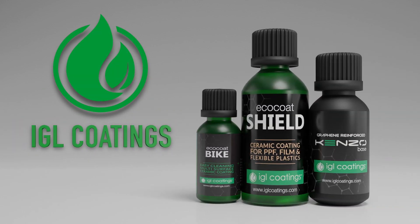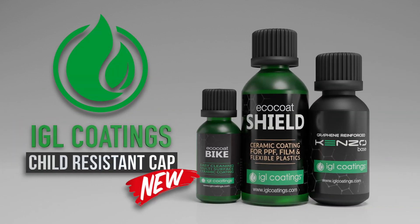Hi, thank you for tuning in to iJL Codings. Today we're just going to do a short update about the new CRC bottle cap. The reason for upgrading to the new CRC bottle cap is so that it is child resistant and also that we meet the regulatory requirements.